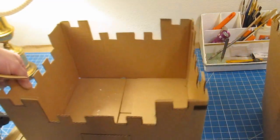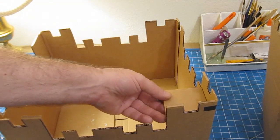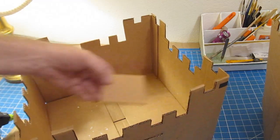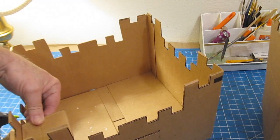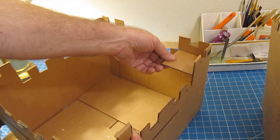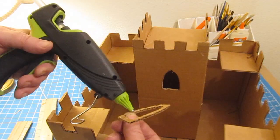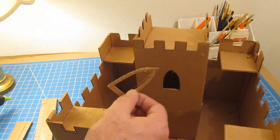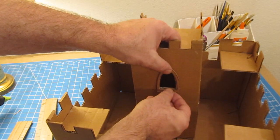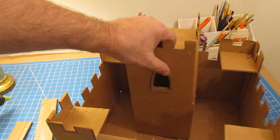There you go — the keep goes in there like that and your castle is pretty much done. You can add platforms at all four corners and walkways along the wall for your figures to stand on. Be creative and have fun with it. Kids really love this project — it's just a box and some glue, and it ignites creativity and imagination.